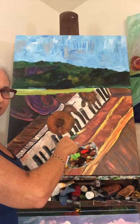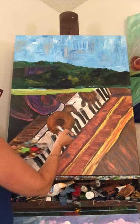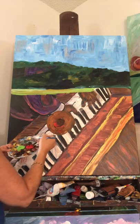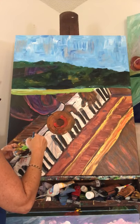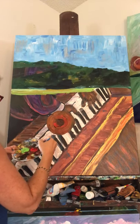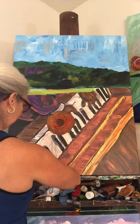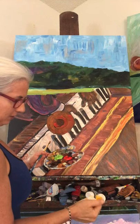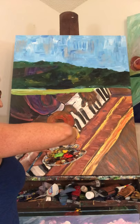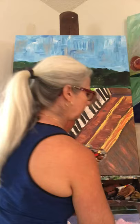I almost wish I had somebody that could just put the tops back on my paints while I'm painting, because typically I do not like doing that. I just want somebody to load up my palette for me.